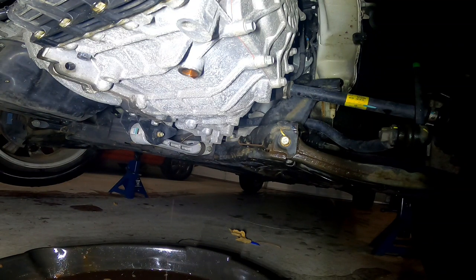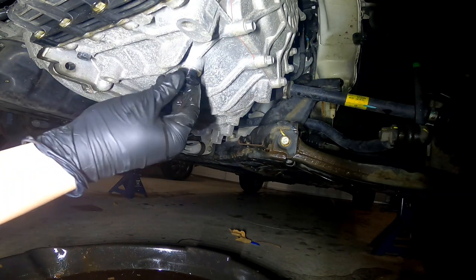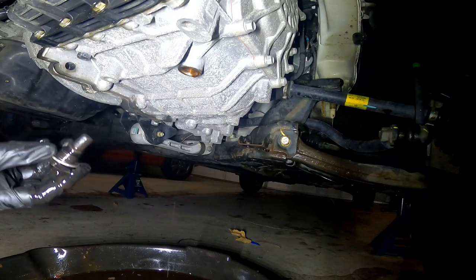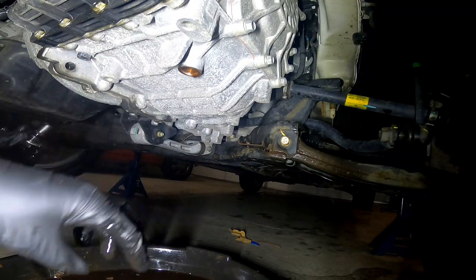I know this is probably not as exciting as what I do at work, but it would have been a great video. Anyways — the fluid doesn't look too bad, I can still see some color in it.